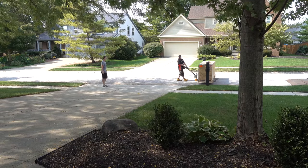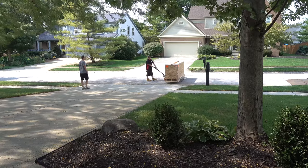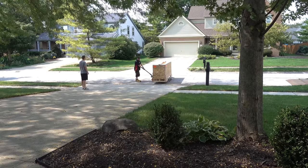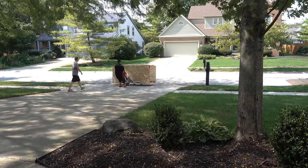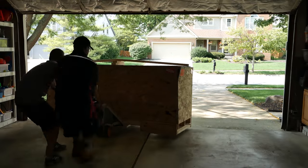When we last saw the tank, it was being loaded onto a truck at the Custom Aquariums headquarters up in Wisconsin. About a week later, it finally arrived at my door. Getting the crates off of the truck was a bit of a challenge, but we made it work. Then it was just a matter of getting them up the driveway and into the garage.